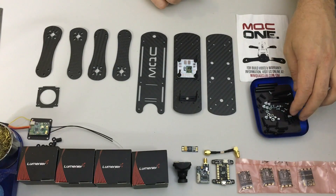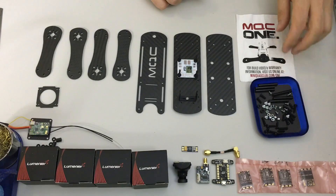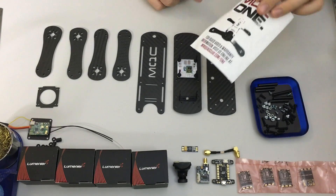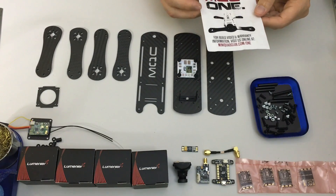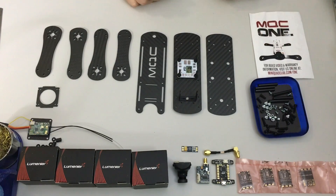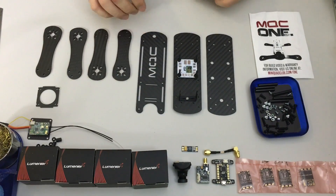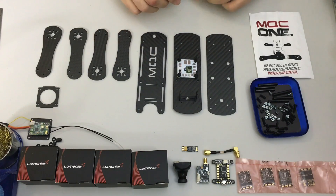It's really just the main screws for assembling it, and the zinc plated ones for attaching the motors. There's a simple piece of paper referring you to their website, which has a short build video basically highlighting the simple bolt-together of the frame. It doesn't show a complete build or how to attach cameras or anything beyond the supplied kit.